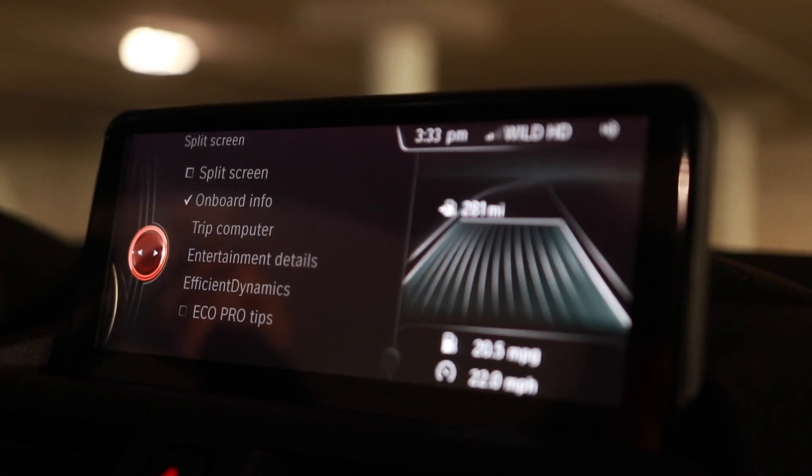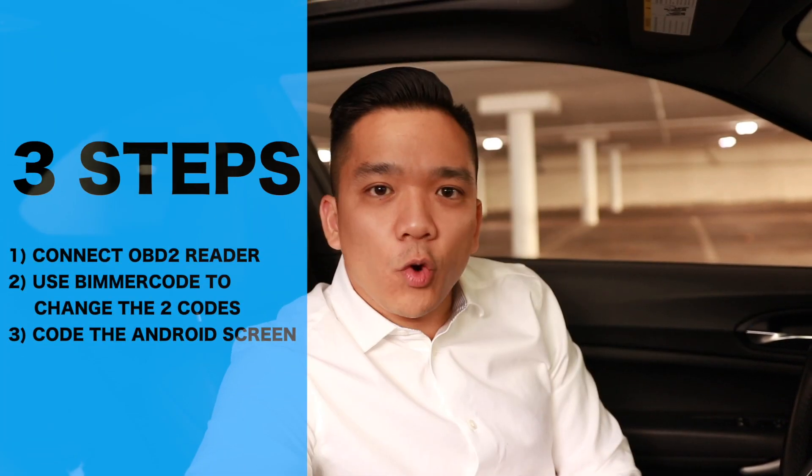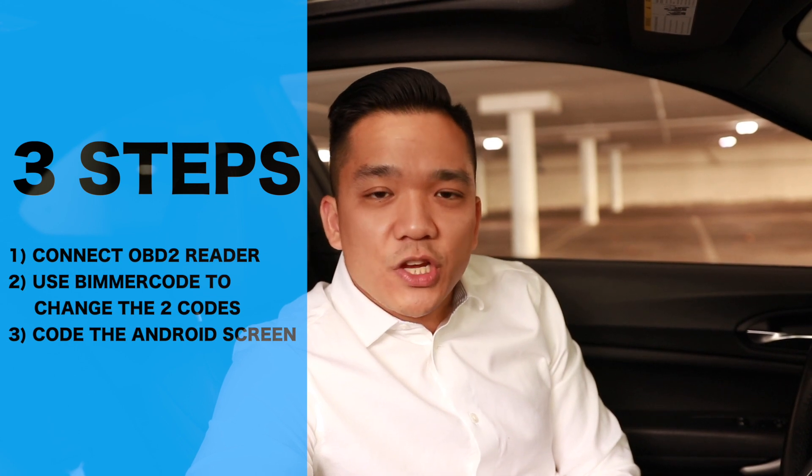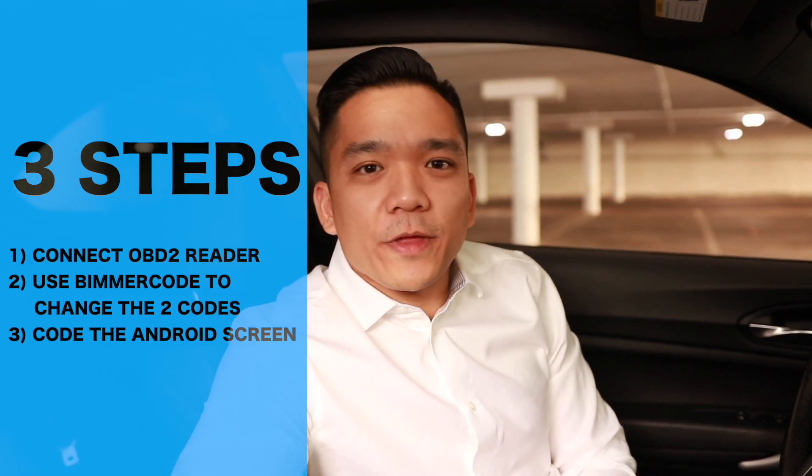If you do prefer it, you always have the option once you have the full screen to go back to split screen. So as you can see, with three simple steps and about five minutes, you can have the display maxed out to your desired intention. Those three steps are connecting the wireless OBD2 connector, connecting to Bimmer Code, changing the two codes, and then the last step is coding the display itself. I hope this video helped you save a little bit of money. The Bimmer Code app as well as the OBD2 receiver — you're going to use again and again on future projects, so it's a worthwhile investment. If you enjoyed this video, please give it a like and subscribe. I'll see you in the next video.